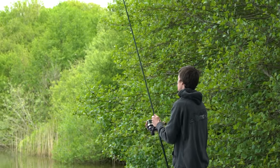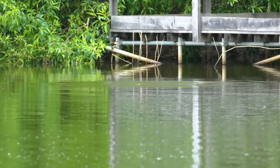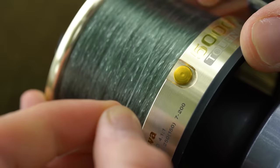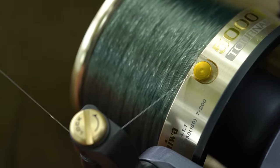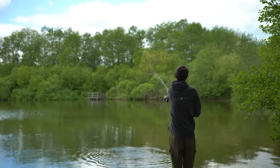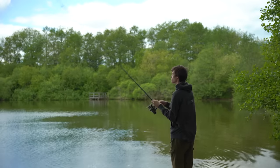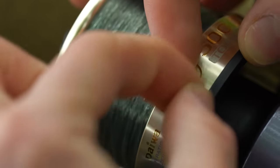Next up we're going to look at how to cast the exact same distance every time. When fishing at short range it's possible to cast to the same spot just using your eyes, however when casting further out into the lake it's impossible without using your line clip. On all fishing reels there is a line clip on the spool. To clip up, simply make a cast to the spot that you want to fish, then move your rod 90 degrees to the water and put that line in the line clip on the spool.